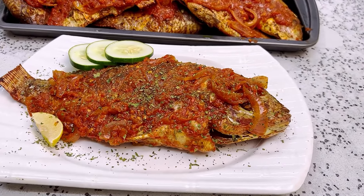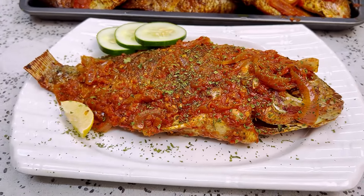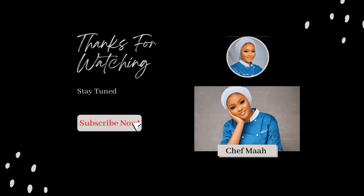Do you like this recipe? Is this something you would like to explore? Please let me know in the comment section and don't forget to subscribe for more. Thanks for watching — bye my dears!